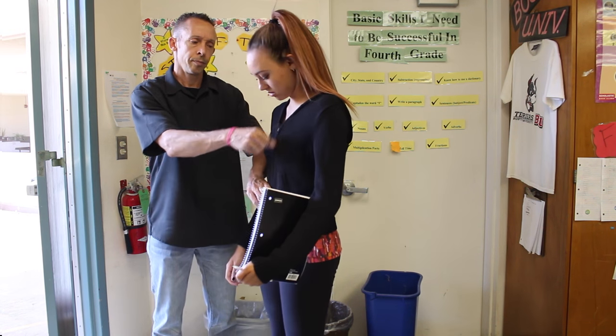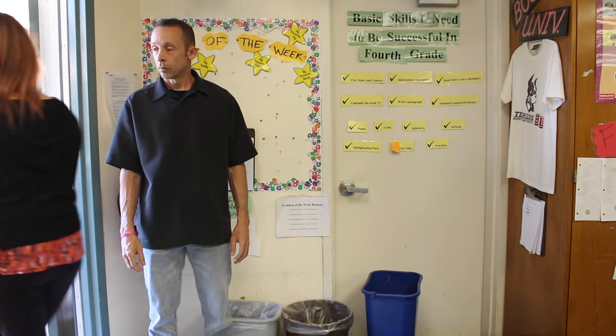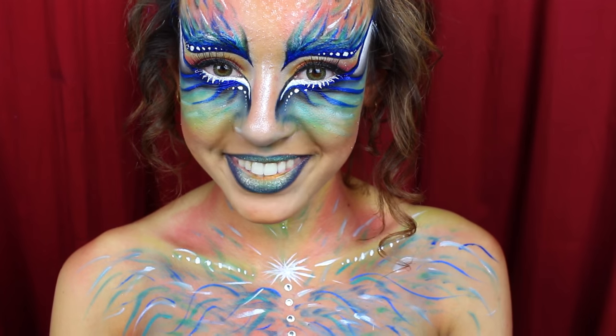But it doesn't work like that. Our dragon side can never be seen. We must tame it, keep it suppressed, for fear of what would happen if it's ever unleashed. But today, I'm going to show you how you can unleash your dragon.